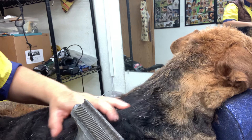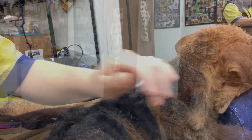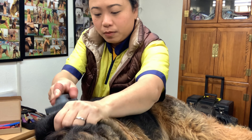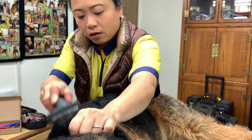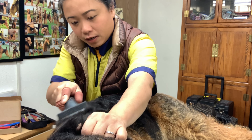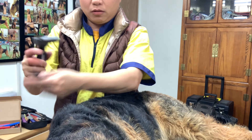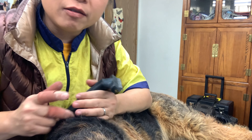I'm going to keep working the rest of his jacket. His undercoat is really profuse because I haven't worked it for a long time — I've been focusing on his flat work and furnishings and kind of slacked off on his jacket. Look at how much undercoat is coming out! I'm just going to keep working the entire jacket.